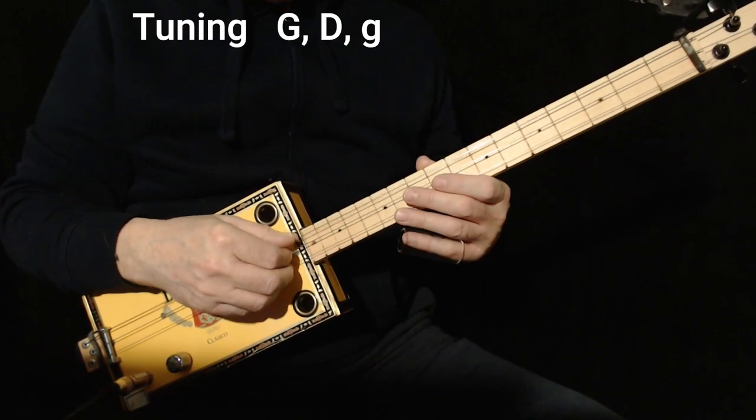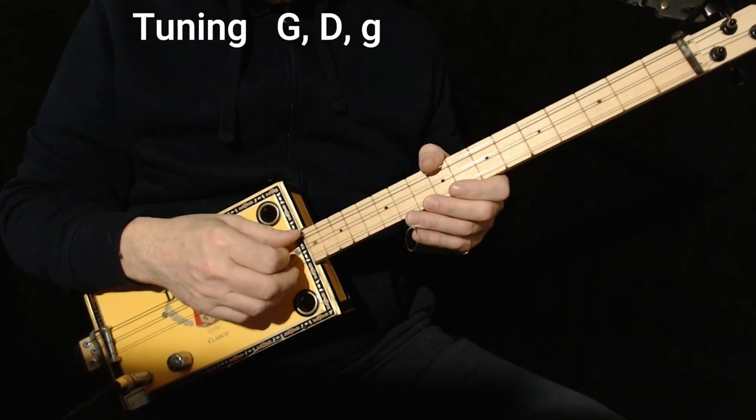I'm tuned to G — low G, D in the middle, high G.